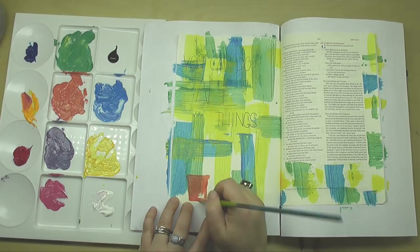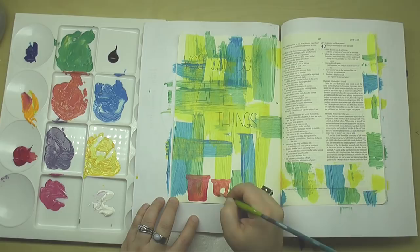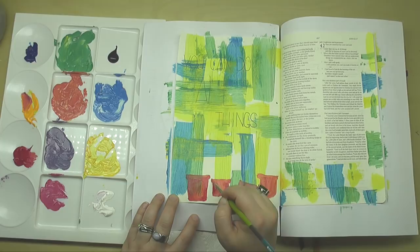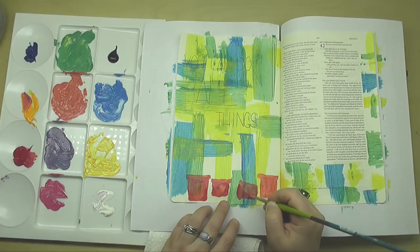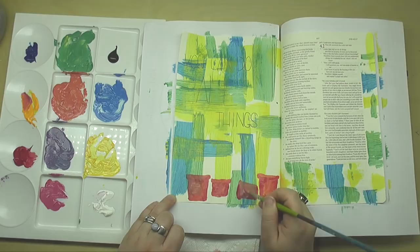The inspiration for this page came to me as I was mixing colors on my palette — I ended up with a really fun terracotta orange, which started making me think of potted plants. It is spring and I'm seeing so many beautiful flowers out at garden stores and farms. It also made me think about how God can do all things — he sustains plants, he sustains nature, he sustains us. So I went with this idea of adding potted plants along the bottom of the page.